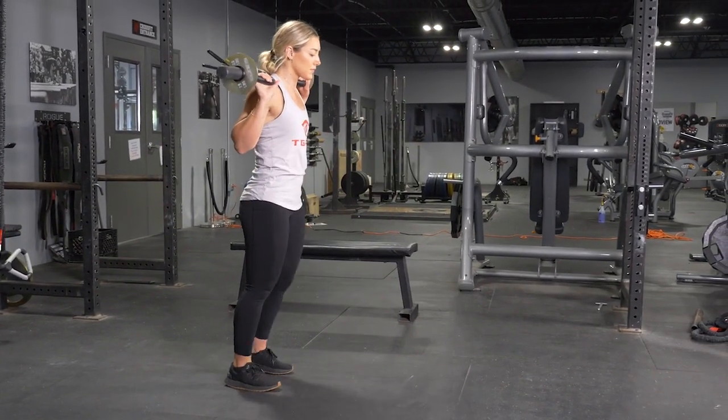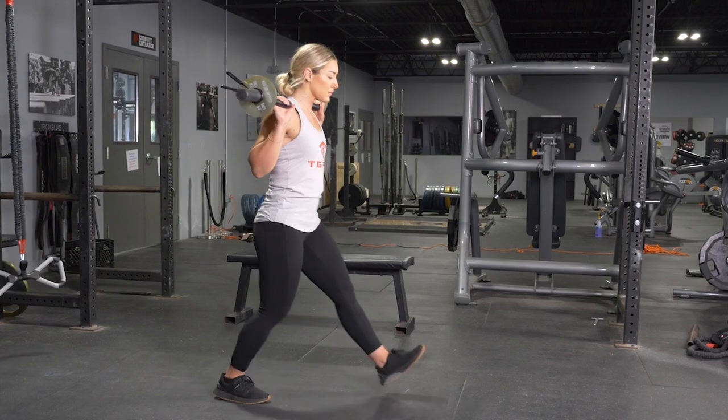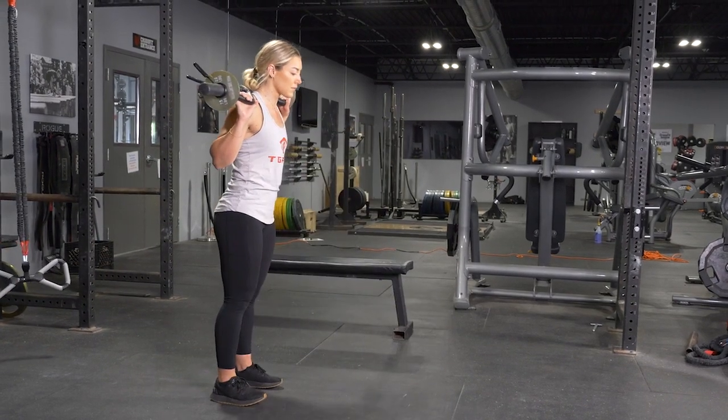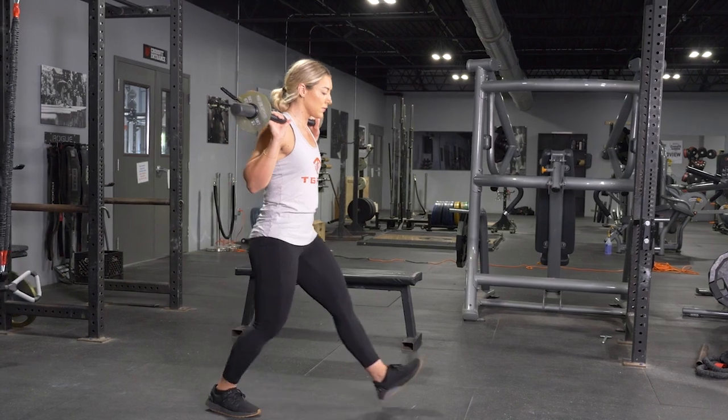To complete the front lunge exercise, begin standing in an upright position with your feet hip width apart. Place your original T-grip bar on your back, grasping it with a wide overhand grip.